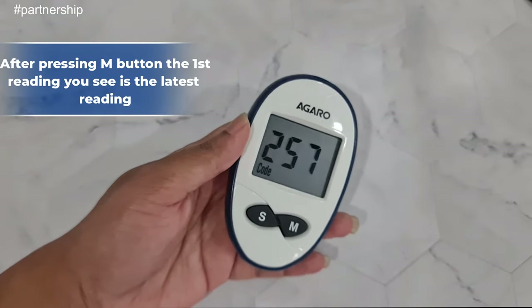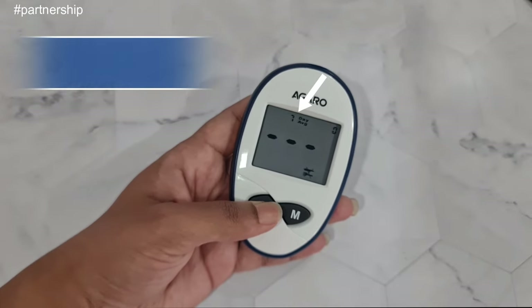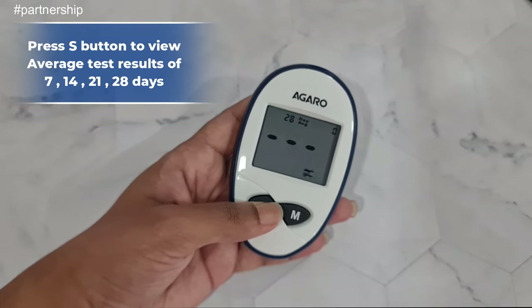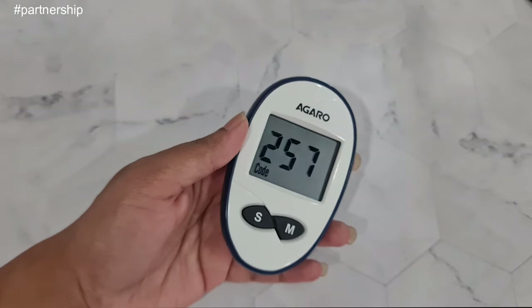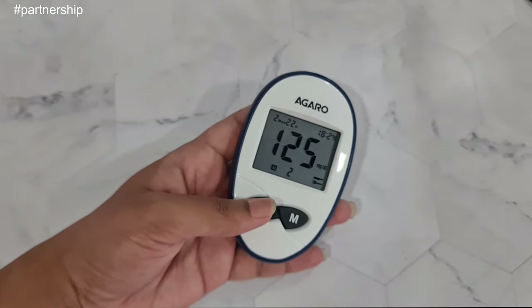There's also a memory function — it can save 180 readings. You can also view averages for 7 days, 14 days, 21 days, and 28 days. This way, blood sugar levels can be tracked very easily — especially if someone in your family has diabetes.